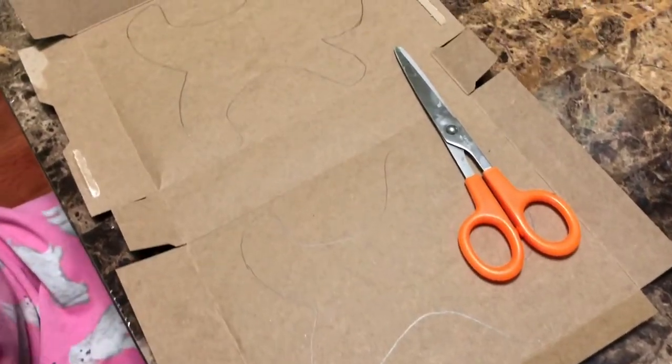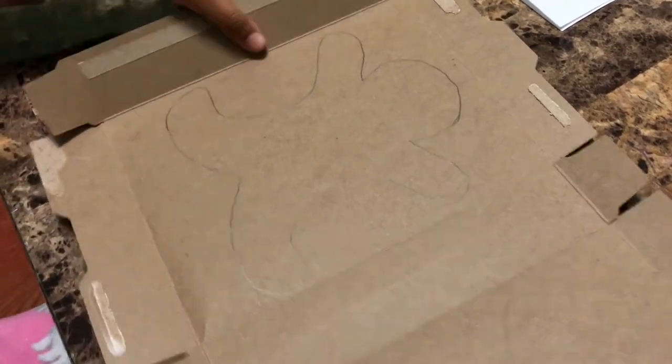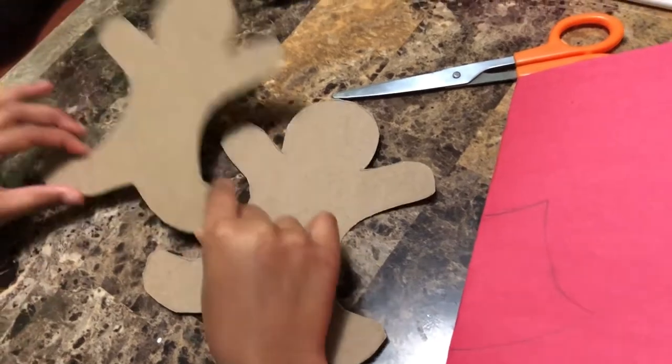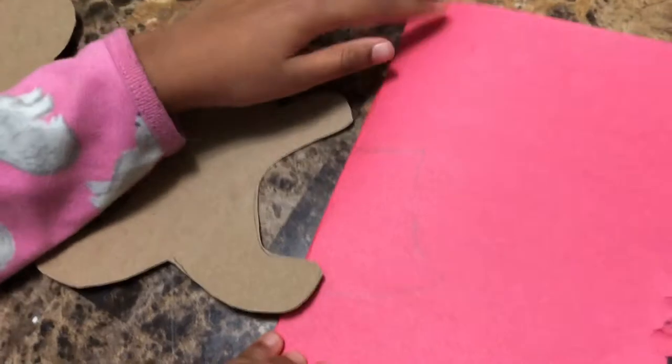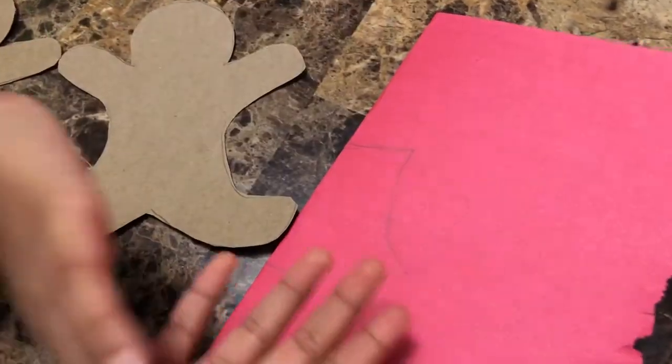Now since I'm done tracing, it's time to cut. I cut out the gingerbread man, and then I took a red construction paper and folded it.